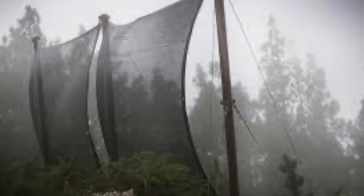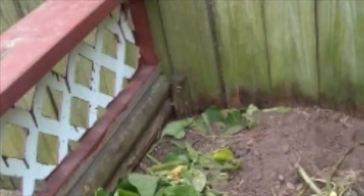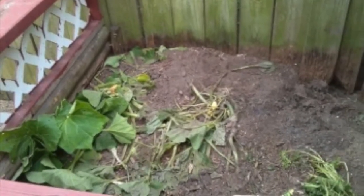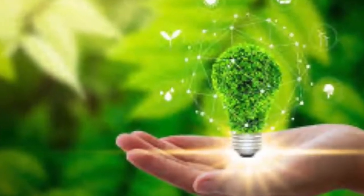Furthermore, the fog nets can be harmful to the environment if they somehow collapse. This can disturb the wildlife situated around the area they were set up, since the materials are man-made. Our device uses sustainable, cost-efficient material to help make the water collecting process better.